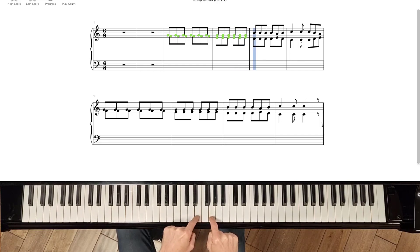Move your left hand down one more note and the right hand gets to go up two notes. And play that only four times: one, two, three, four.